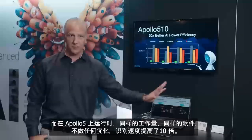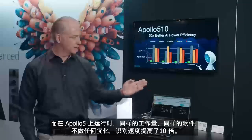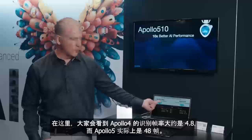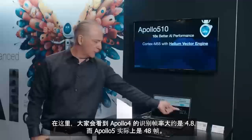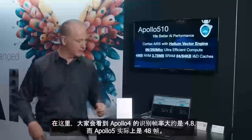On the Apollo 5, same workload, same software — I didn't do a thing to optimize it, just put it on Apollo 5. We're doing 10x faster. Here you'll see frame rates going from 4.8 to roughly 48. Not doctored — this is actually just plug it in and it goes.